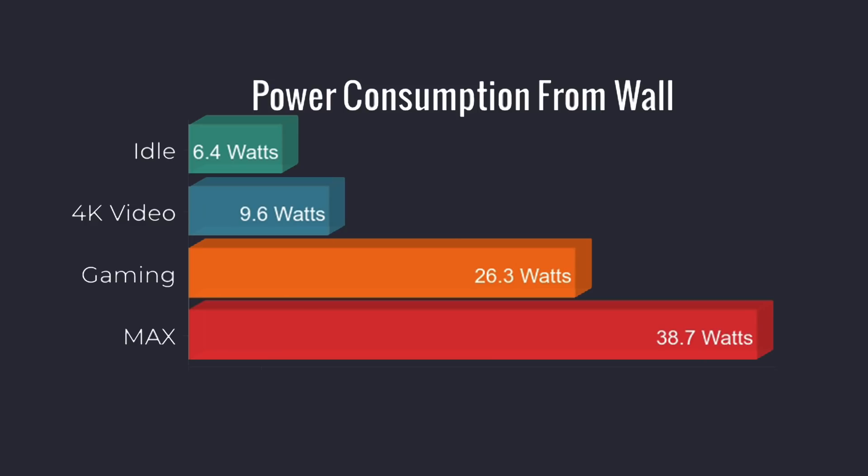When I test these mini PCs, I also like to test power consumption from the wall using a kilowatt meter. This is total system power consumption from the wall. At idle: 6.4 watts. 4K video playback, I saw it spike up to 9.6 watts. 720p gaming: 26.3 watts. And the maximum I could pull out of this unit — running Cinebench R20 and 3DMark Time Spy simultaneously — was 38.7 watts.